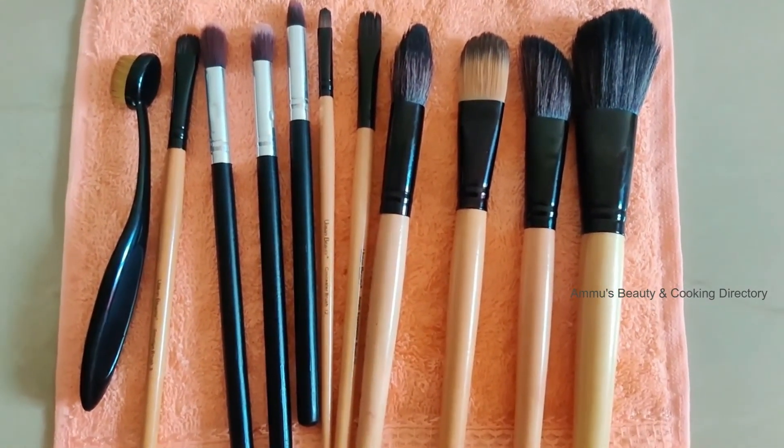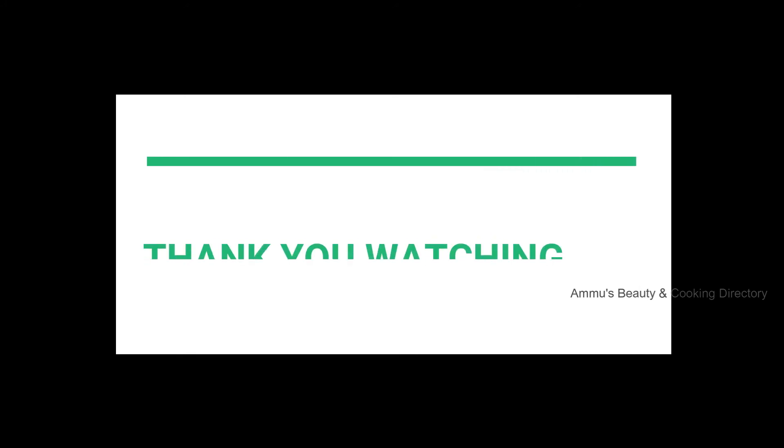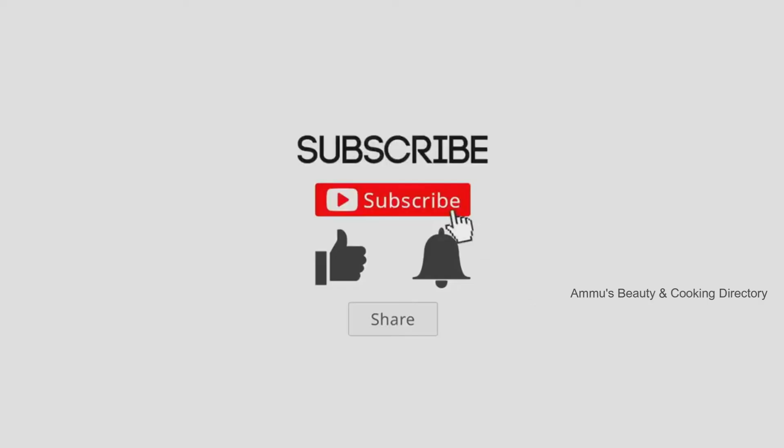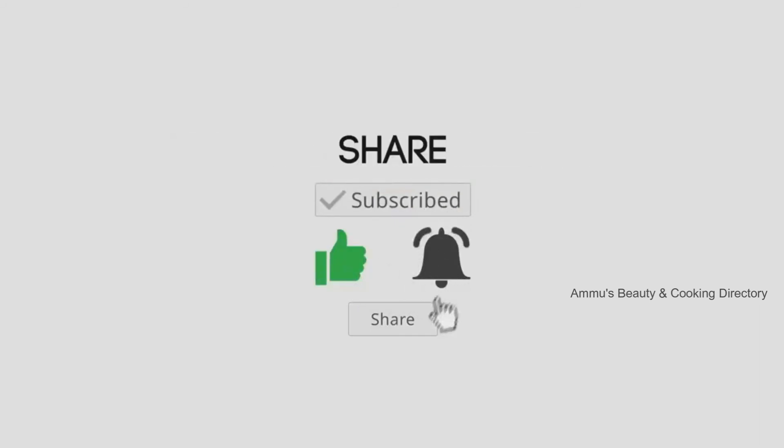That's all about today's video. Thank you for watching. If you haven't yet subscribed to my channel, go and click the subscribe button and the bell icon for more beauty hacks and delicious homemade recipes.